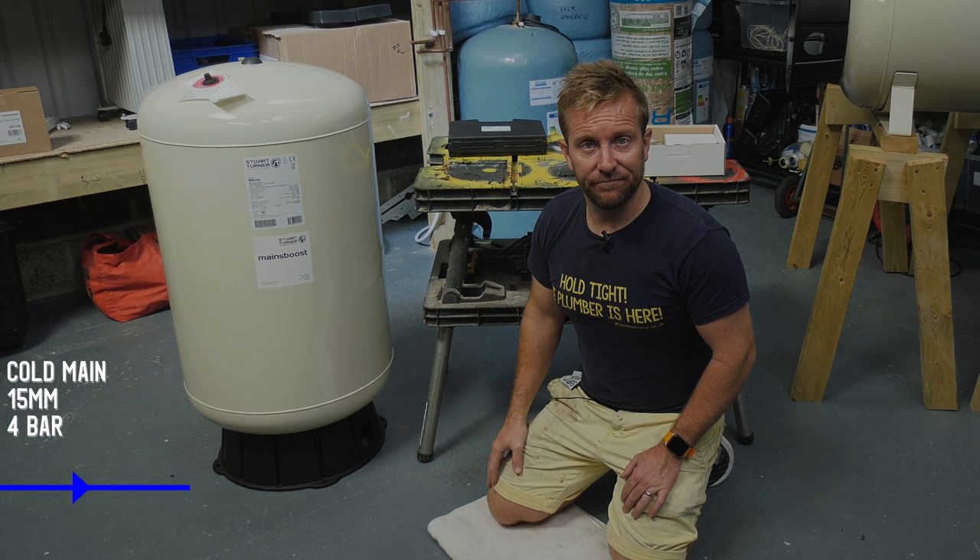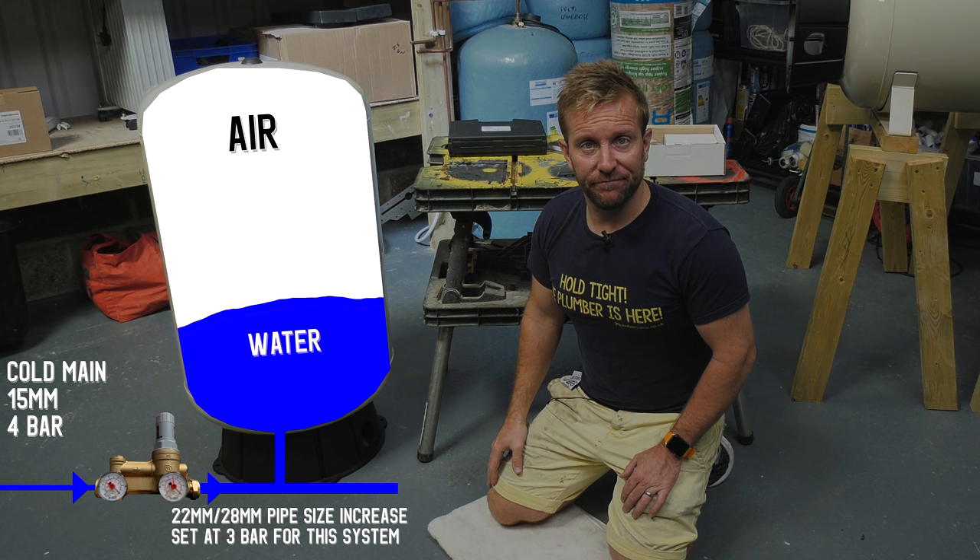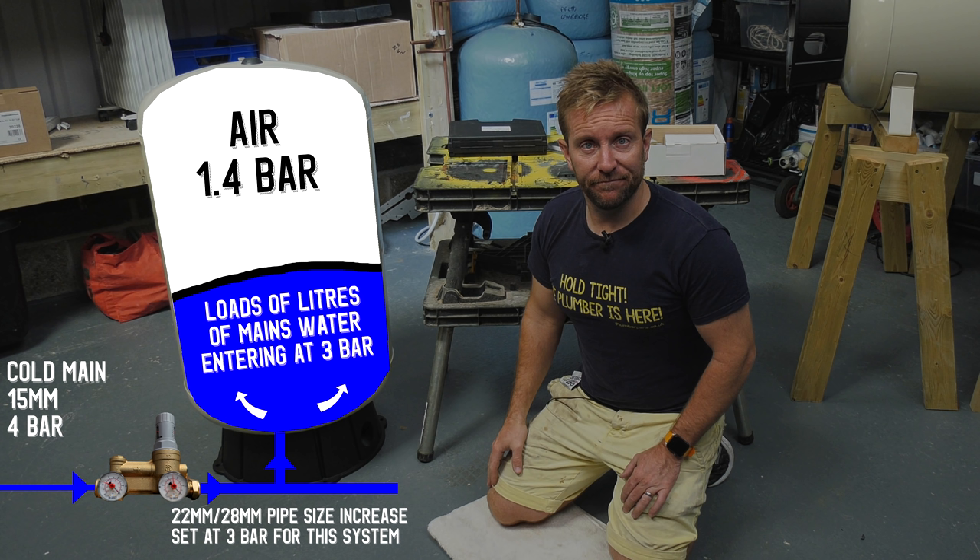For this installation we have a 15 millimeter main, which has good pressure but poor flow, which goes through the monoblock upstream connection — the latest innovation from Stuart Turner. This can be increased in size up to 22 and 28 millimeter. We set our upstream pressure at three bar, then T into the bottom of our mains boost. Inside, we have two separate areas: the water side and the air side, with a 100% virgin butyl diaphragm that's four millimeters thick keeping the two apart. Mains water enters the water side via a diffuser to allow circulation, and mains pressure and water volume is gathered within the mains boost — locked and loaded for when you want to open a tap.